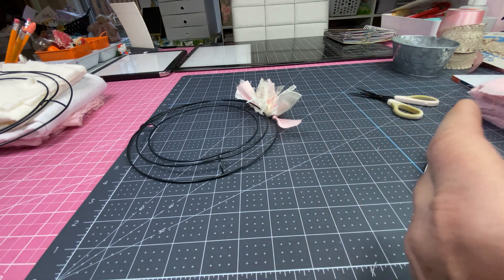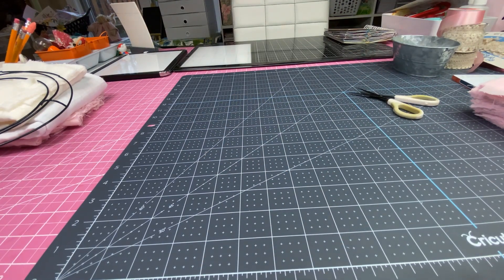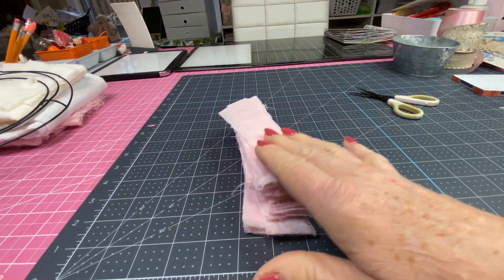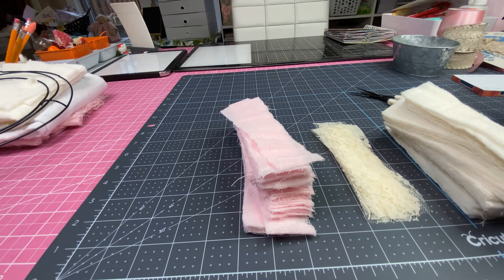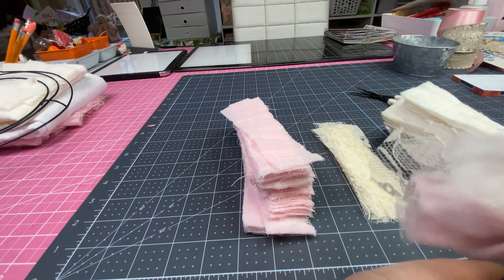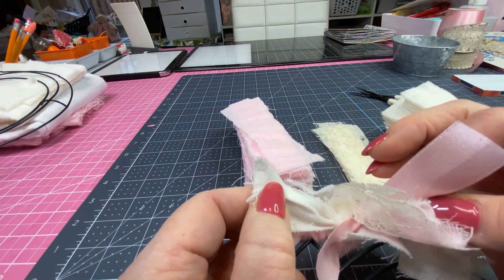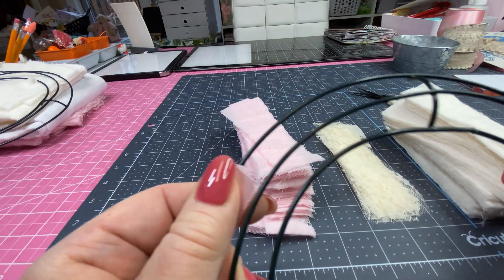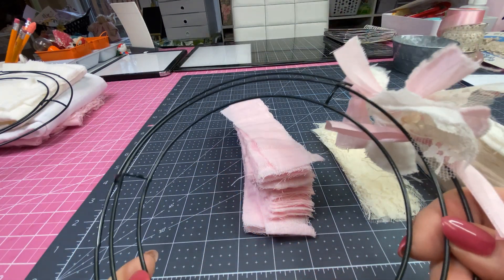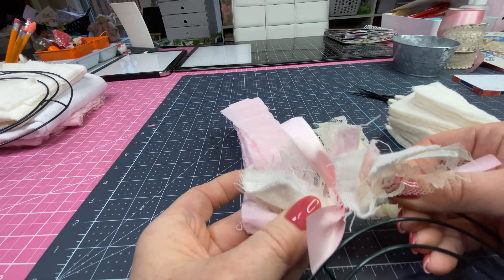I also had in my stash this pink satin ribbon — it's about an inch wide — and I cut it the same length, about five and five-eighths inches. I took my wreath and lined up my pieces in order: pink gauzy, cream lace, cream gauzy, and pink ribbon. I'm starting with pink, then the lace, just tying them on in a knot and repeating all the way around the first ring.